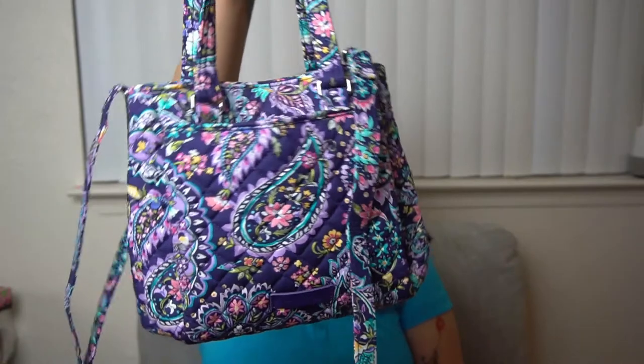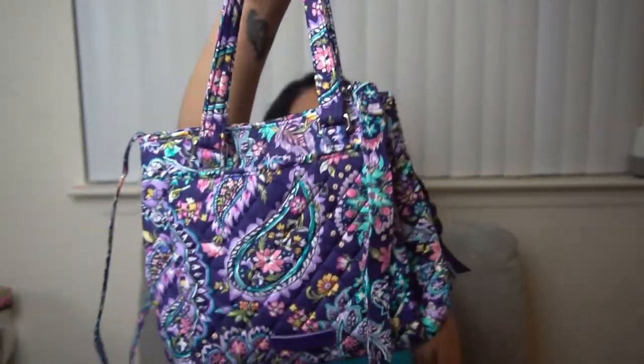Then my one true love that I talked about in a previous video — my mini multi-compartment crossbody in French Paisley.